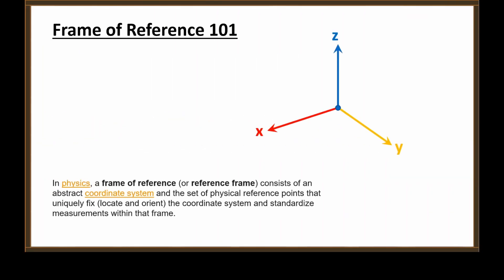Before we listen to this video, let's do a little frame of reference 101. In physics, a frame of reference, or reference frame, consists of an abstract coordinate system and a set of physical reference points that uniquely fix — that is, locate and orient the coordinate system and standardize measurements within that frame. What you see here is a frame of reference. It has a center point and three points that give us unit vectors in the X, Y, and Z directions.